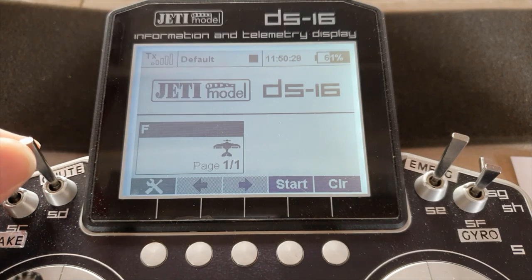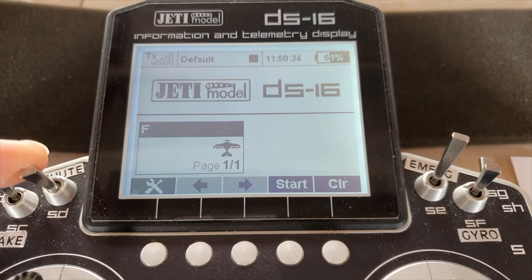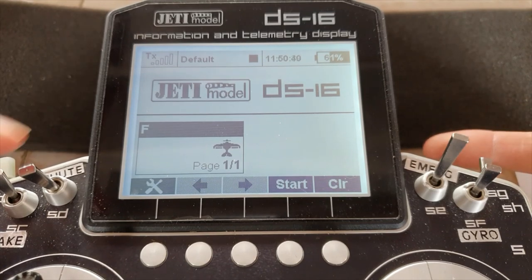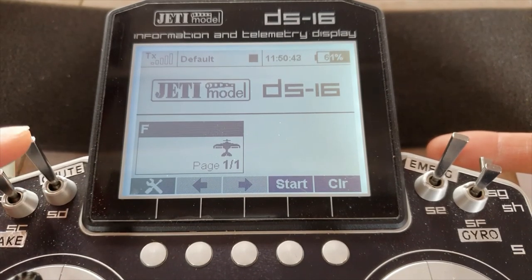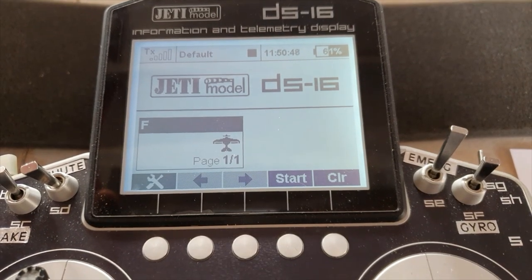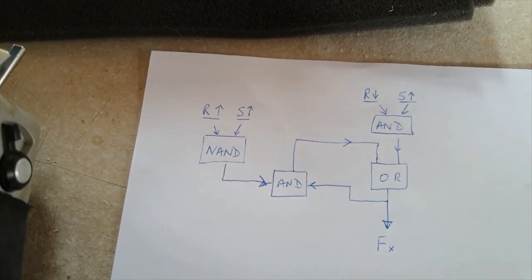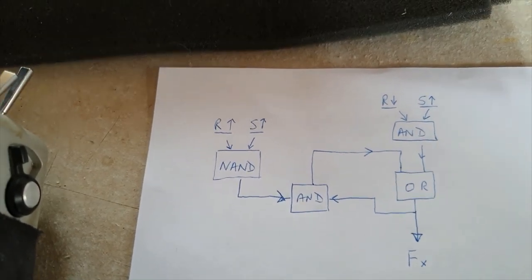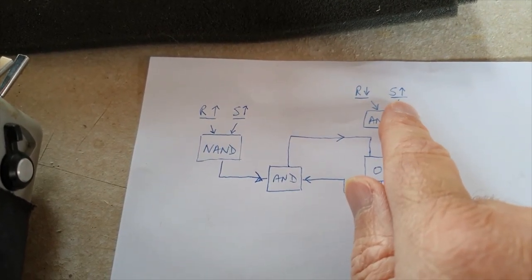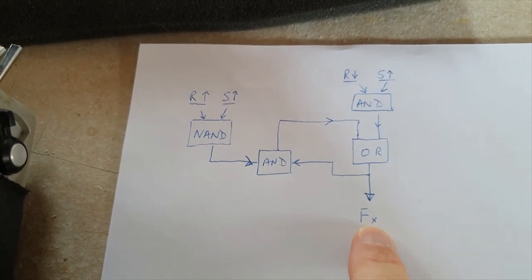This switch here was his retract switch, where he could select wheels up or wheels down. But he didn't want anything to actually happen until he pulled the spring-loaded switch, and then it would go to whichever direction was set on this. I came up with a solution which involved four logic switches — retract up, switch up, retract down, and spring-loaded switch up — working through various gates to finally get an output you could send to your function.